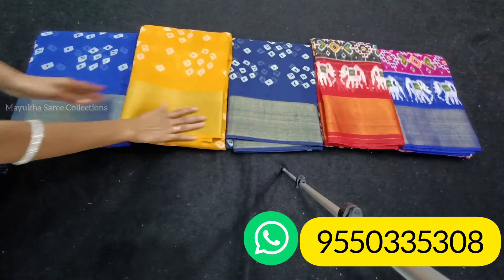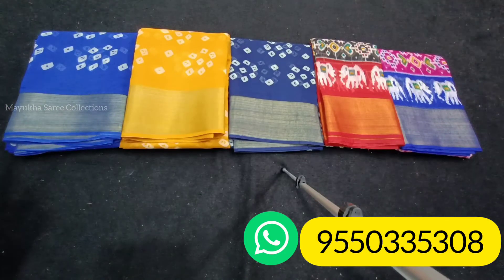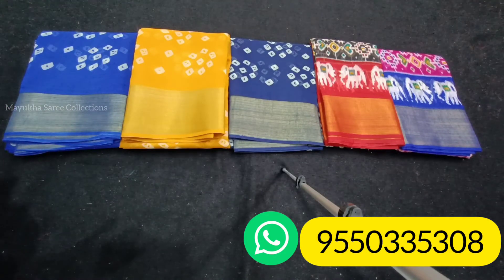These three colors are available in this sari. The next sari is black and maroon.